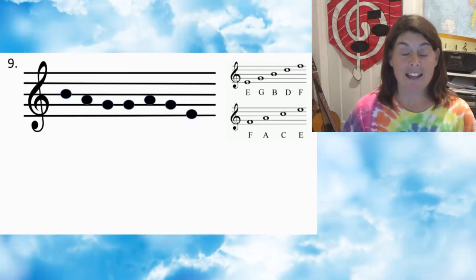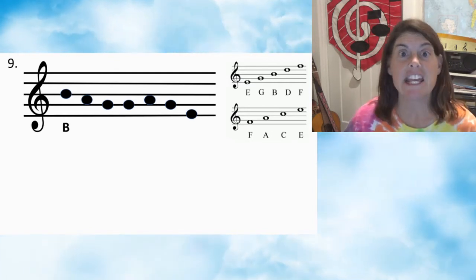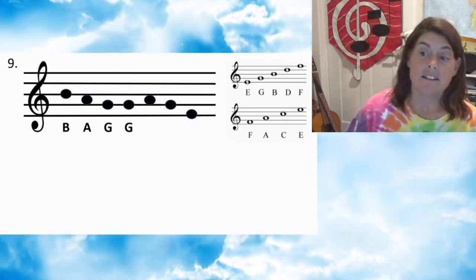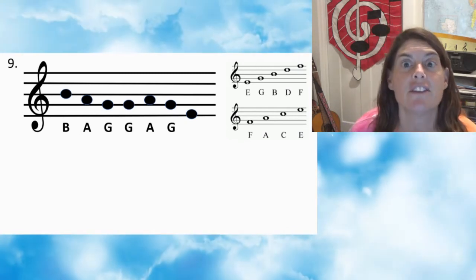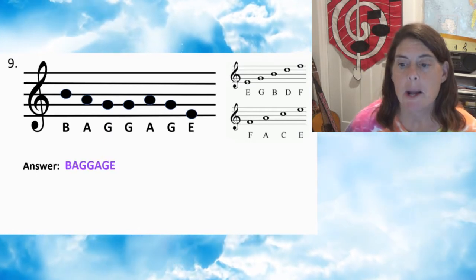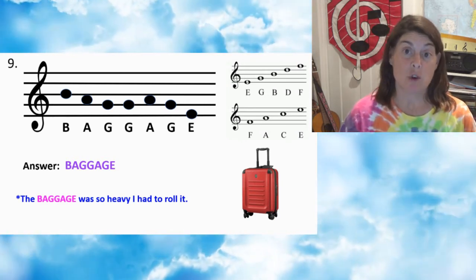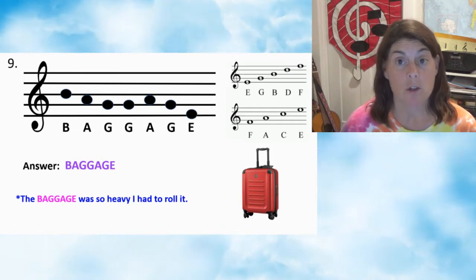Number nine — press pause. Number nine: first note B, second note A, third note G, fourth note G, fifth note A, sixth note G, seventh note E. Answer: BAGGAGE. The baggage was so heavy I had to roll it. Very helpful to have wheels on your luggage.